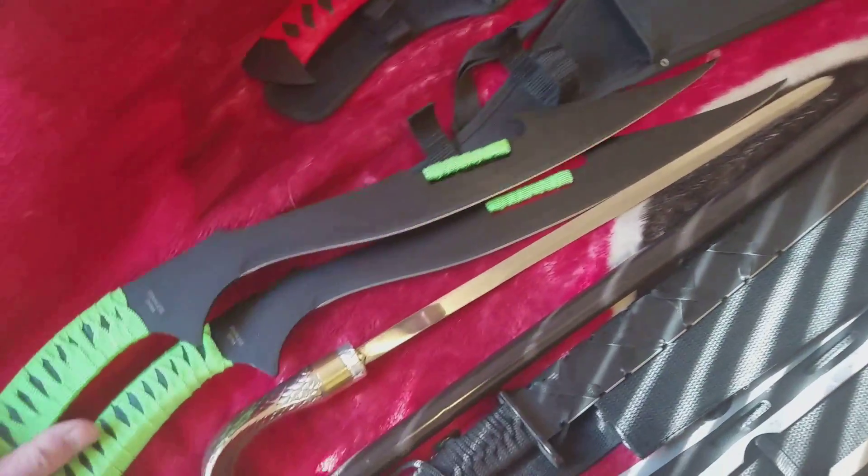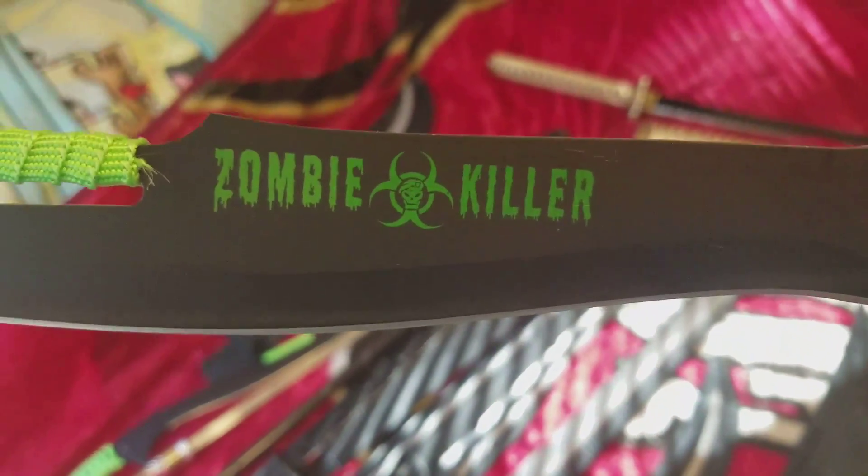This is a double set — they're matching swords. Zombie killer.